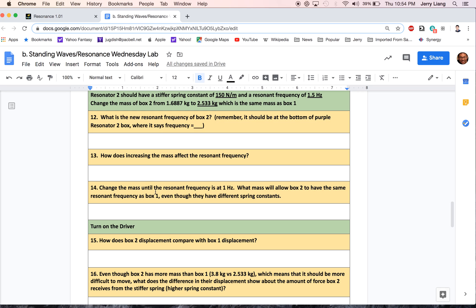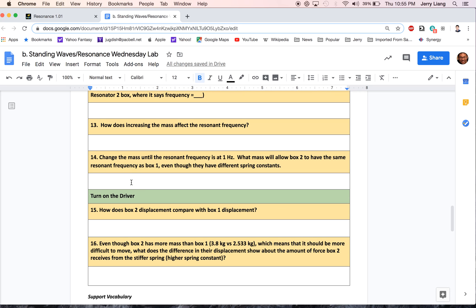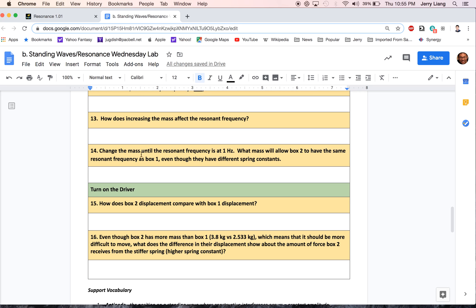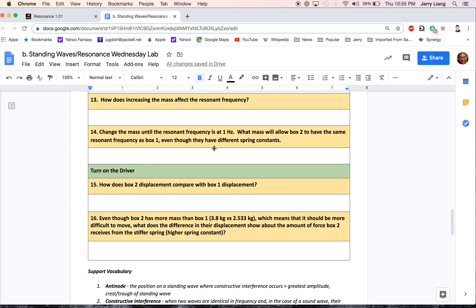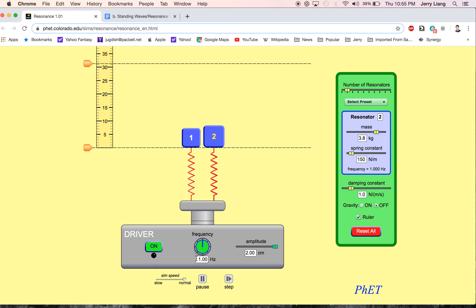Now we're going to change the mass until the resonant frequency is 1 hertz, and find what mass will allow us to have the same resonant frequency as box number 1. Right now it's 1.225, so I'm going to increase it — you can see that the resonant frequency is dropping — the resonant frequency is shown here, and we're going to keep doing this until it is at 1 hertz. And there it is at 1 hertz — you can see it is at 3.8 kilograms. That is the mass that will allow it to have the same frequency.